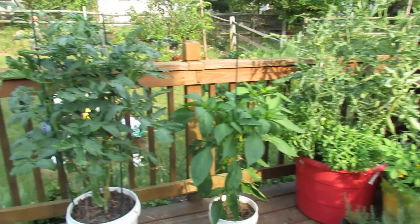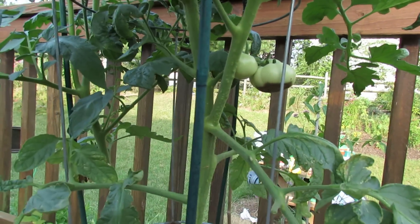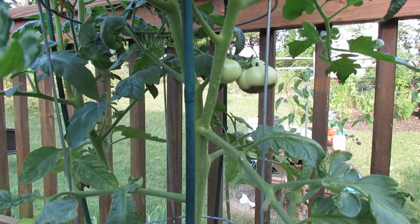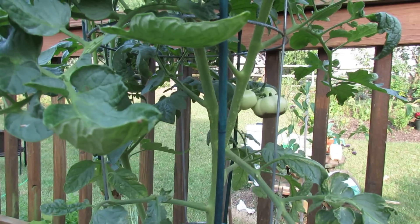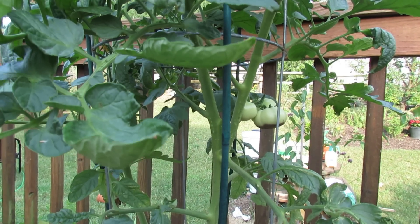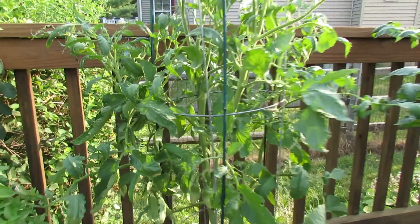The other reason you can get blossom end rot is because your soil doesn't have enough calcium, or like with the watering issues, the roots can't pull the calcium out of the soil. The third reason would be some sort of plant stress. It's been a hundred plus degrees here for a week. If your plant gets stressed by viruses, disease, heat, or it's just getting beat up, it can run into problems functioning properly and blossom end rot can form.